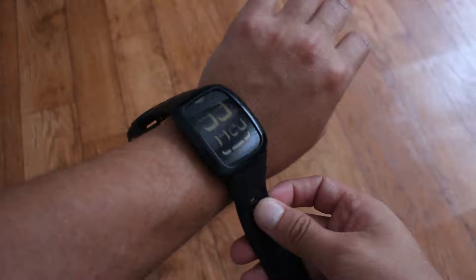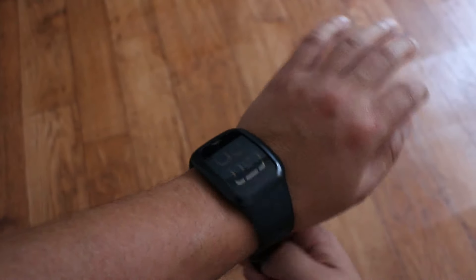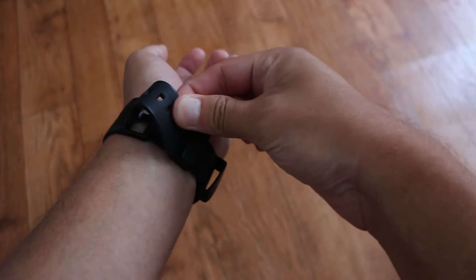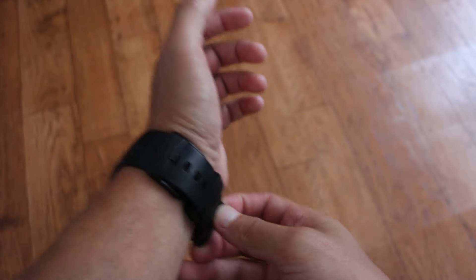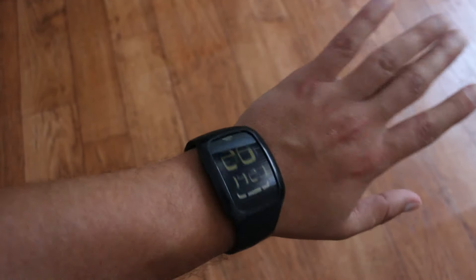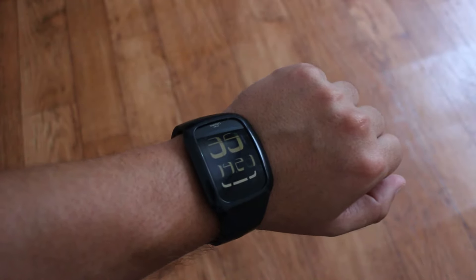İsterseniz bir de kolumda görün, onu da takalım. Hem kamera varken zor oluyor ama sizin için elinden geleni yapacağım. Bu şekilde takıyorum. Burada iki adet kordonu mevcut. Saati eğer ucuz bulabiliyorsanız, benim gibi 150 TL civarlarında bulabiliyorsanız, kesinlikle almanızı öneriyorum. Saatin görünümü bu, gayet de elime şık bir şekilde oturdu. Bu videoyu izlediğiniz için çok teşekkür ederim. Beğenirseniz çok mutlu olurum. İyi günler diliyorum.